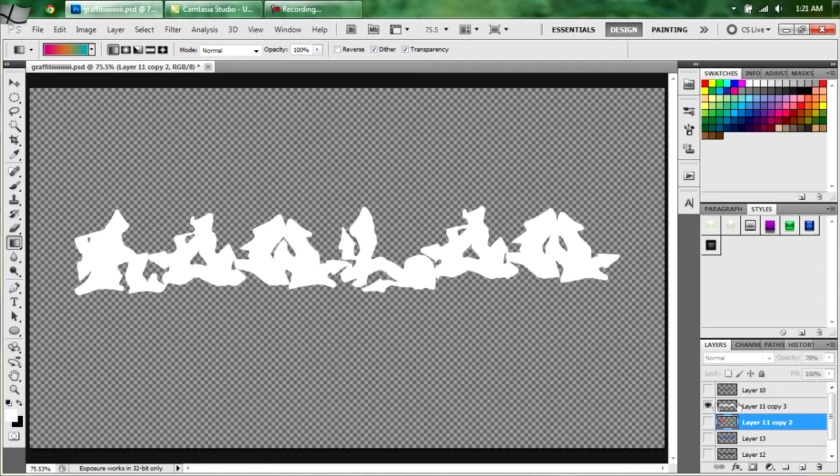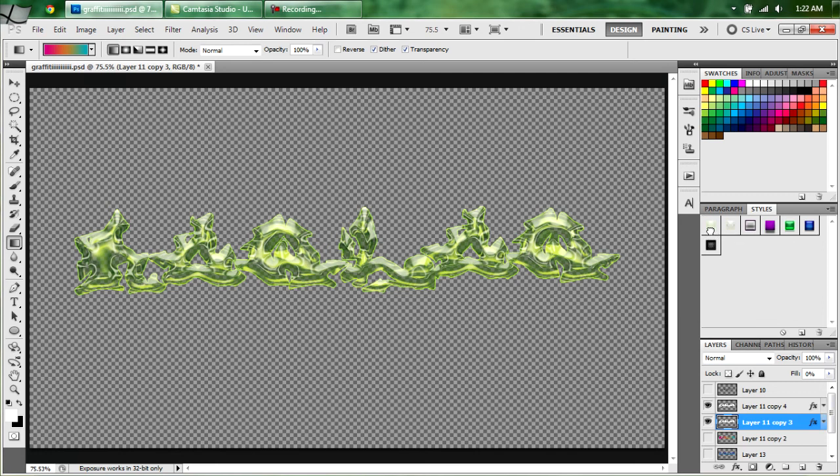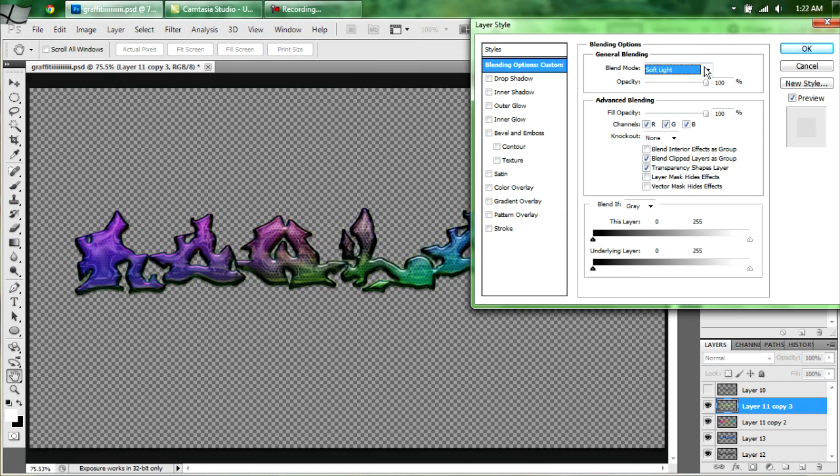Select all those layers. This one we're going to use our glass — I use glass a lot. Hit CTRL-J after you select your layer. Select the layer underneath and hit the darker green — gives that glass look. Hit CTRL-SHIFT-E. This one is Soft Light.